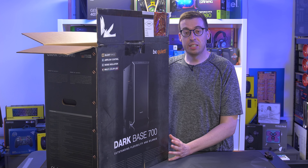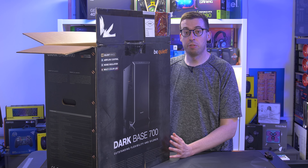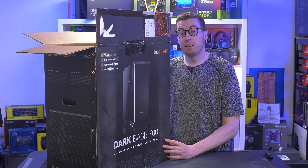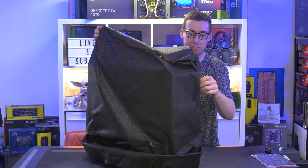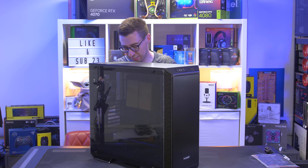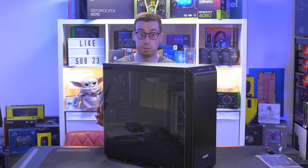Today I'm looking at my first case from Be Quiet — the Dark Base 700. There have been a couple of launches since this one, most notably the 901, but this retains a lot of the same features and has a slightly smaller footprint. I'll do my usual unboxing and overview. It also comes with a three-year warranty and supports an inverted build, which I'm very tempted to do.